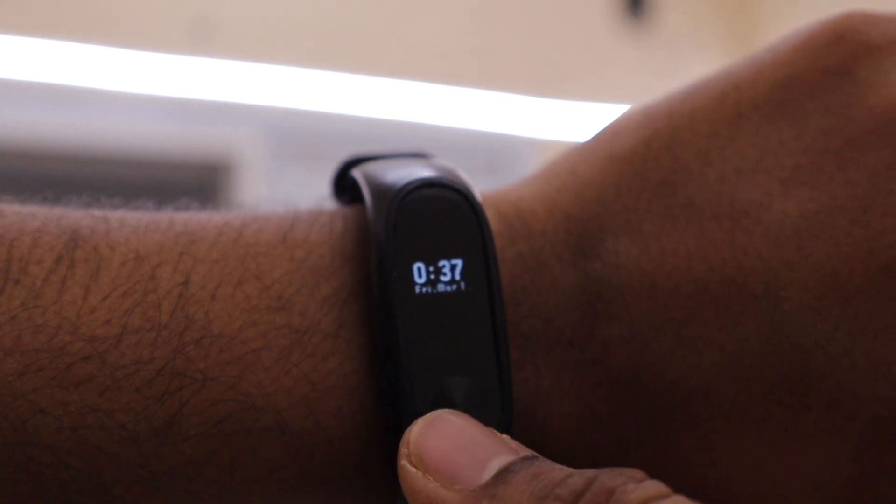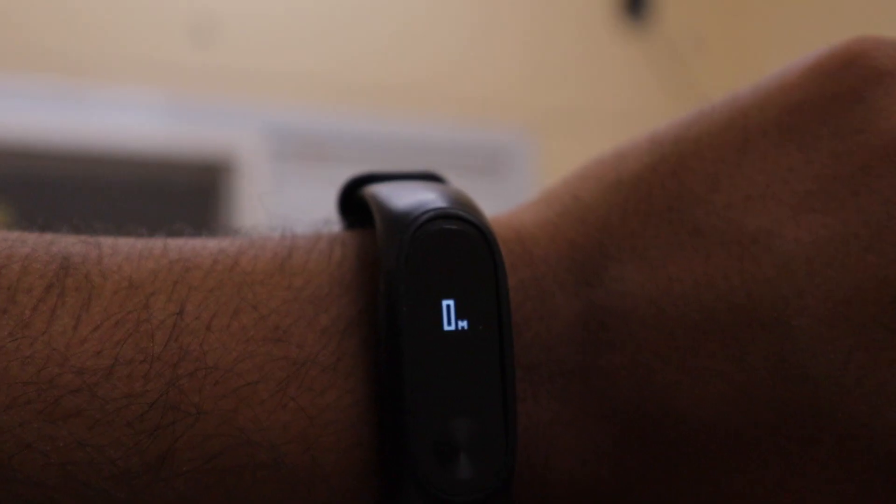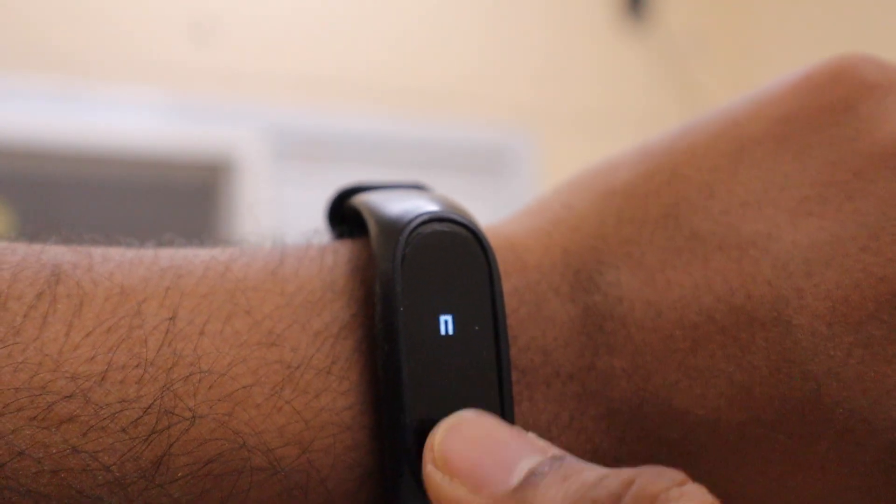Hi guys, today we are going to control an external device using our Mi Band via the internet. Let's get started.